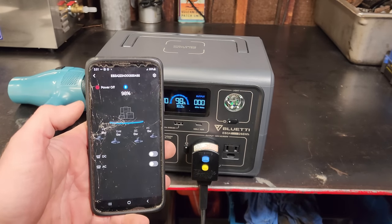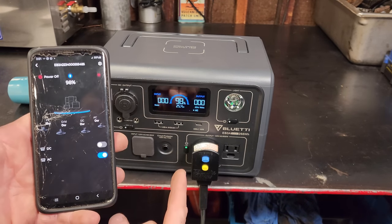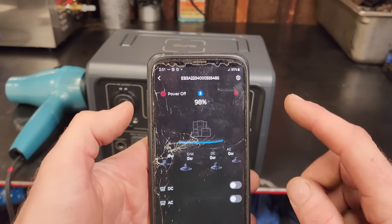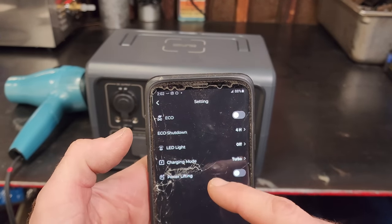Once connected, look how quickly it powered up. You can turn the AC on right from the app — very convenient. It also shows all your wattage parameters: solar, grid, DC, and AC.